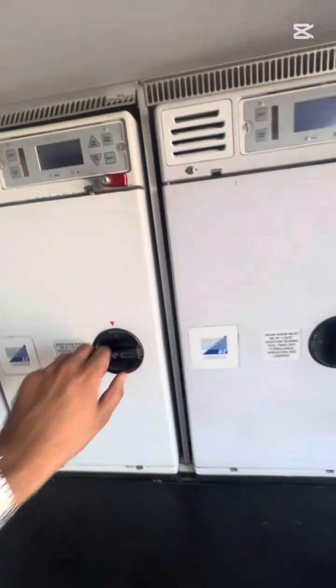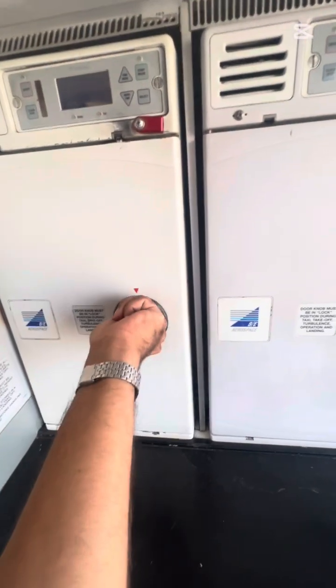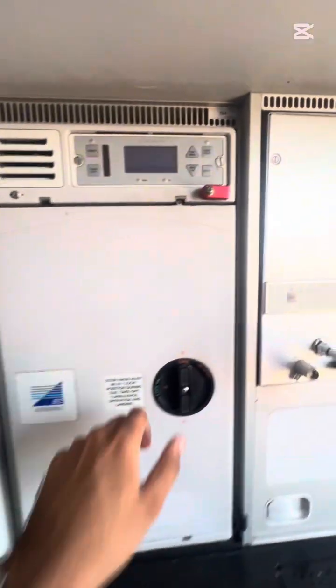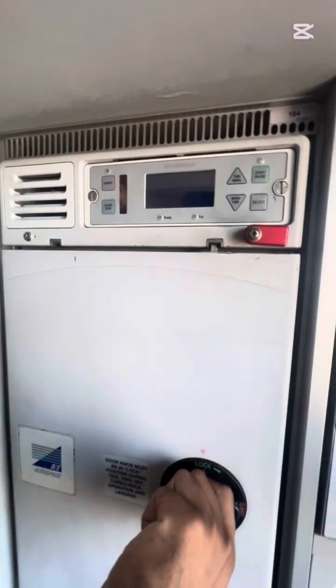This is the oven compartment. Basically it produces large temperatures within a short duration of time. When we operate it, the temperature rises according to the set value.